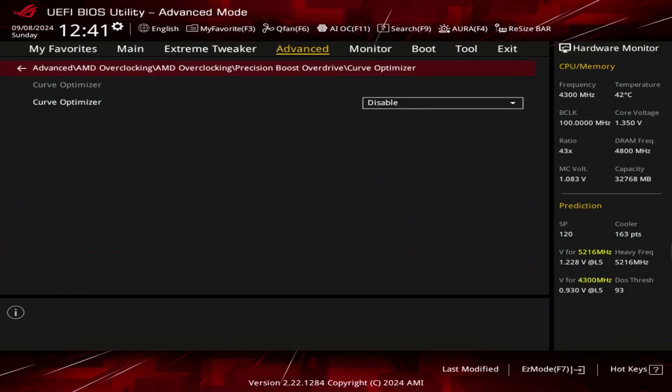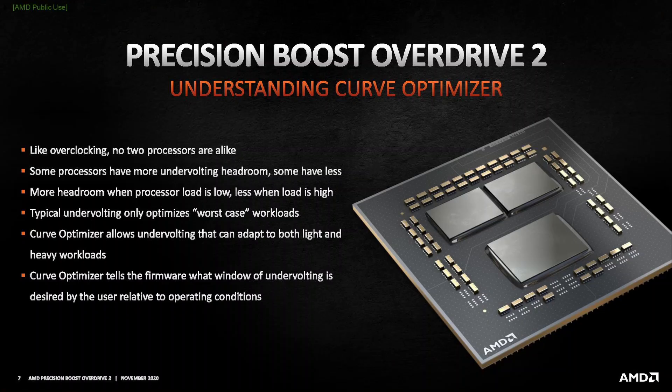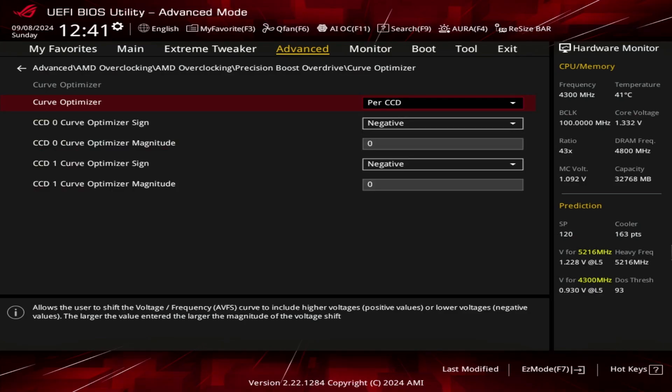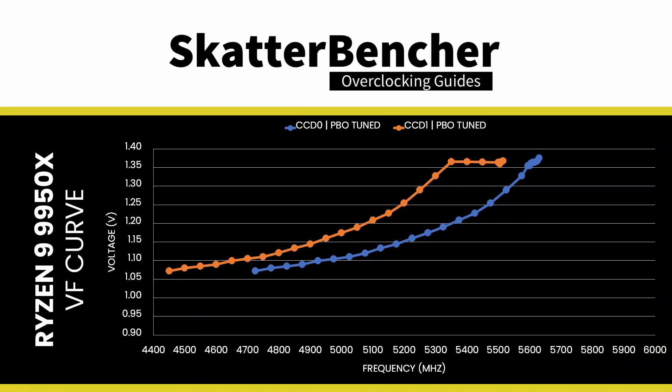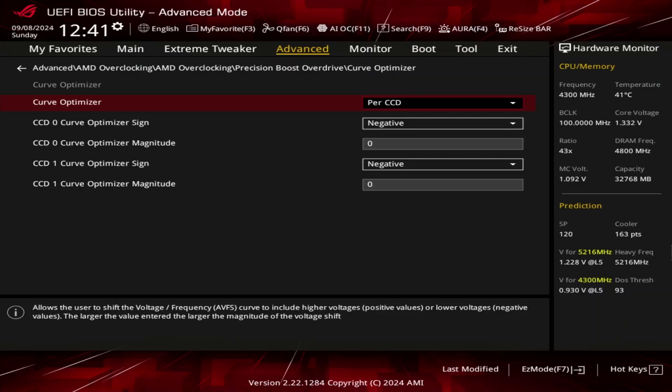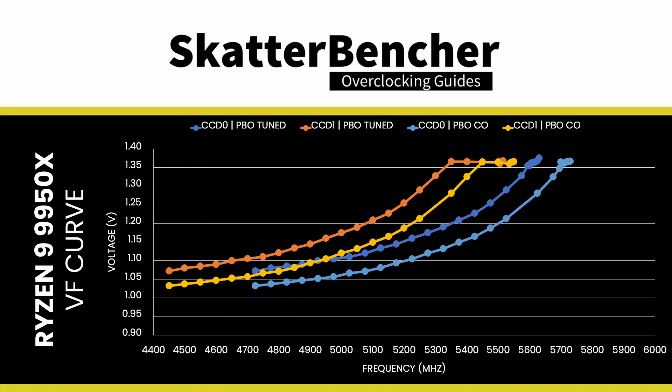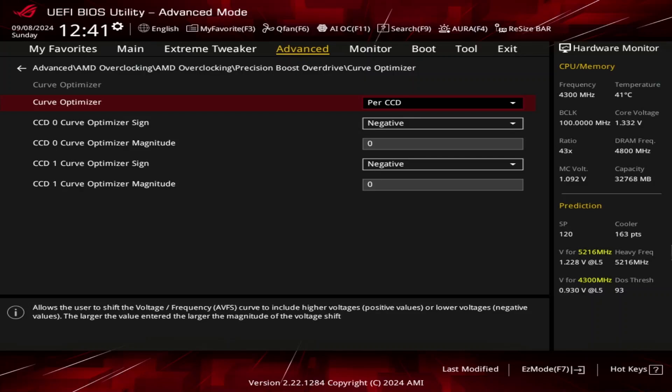Enter the Curve Optimizer submenu — here's where the real magic happens, as Curve Optimizer allows us to fine-tune the VF curve for each core in a positive or negative direction. Set Curve Optimizer to Per-CCD. This is the best approach for dual CCD Ryzen 9000 CPUs because each CCD has its own VF curve and may have very different undervolting capabilities. We will set a negative Curve Optimizer for both CCDs. Setting a negative offset means the CPU will use less voltage for a given frequency and boost to a higher frequency at a specific voltage. Note that the Curve Optimizer settings are highly CPU-specific, so you should find the best values for your CPU rather than copying mine.